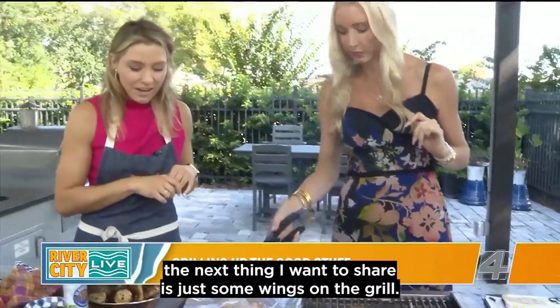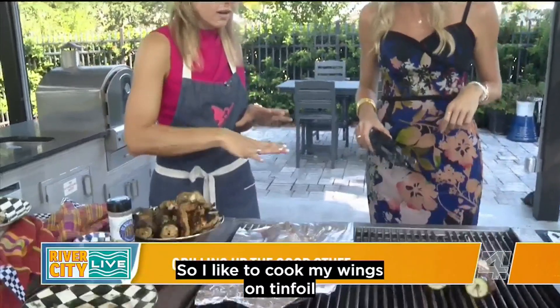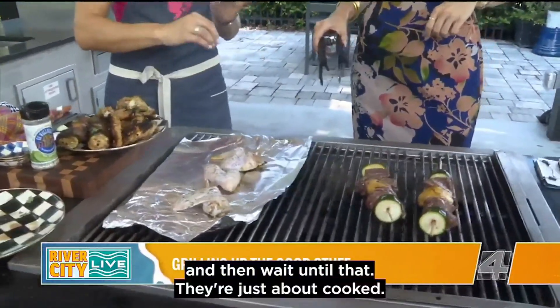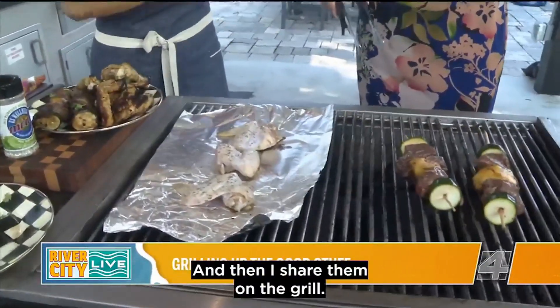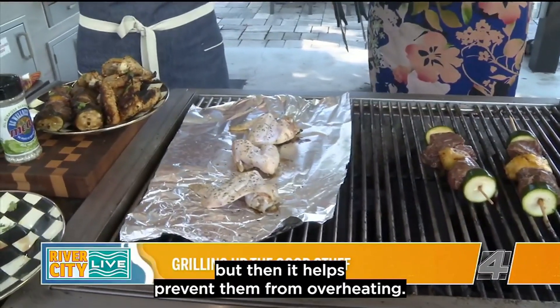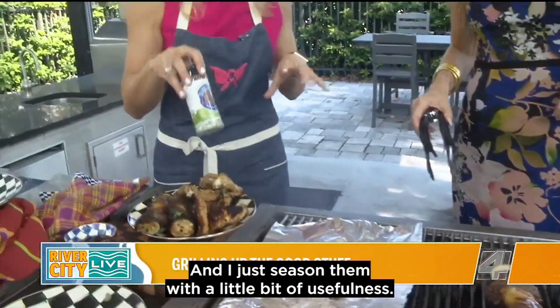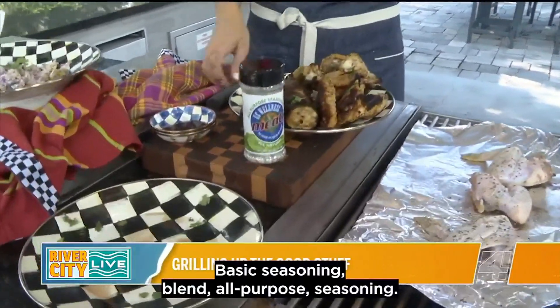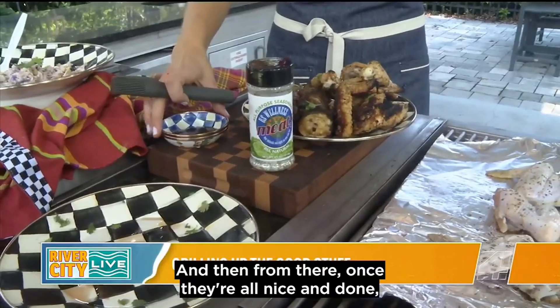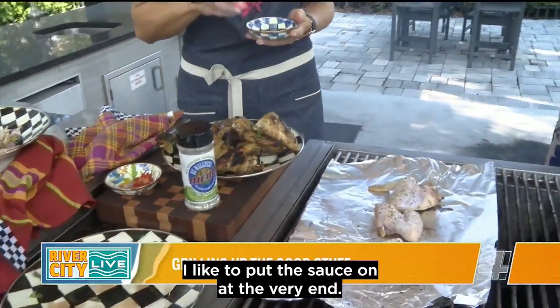The next thing I want to share is just some wings on the grill. I like to cook my wings on tinfoil, and then wait until they're just about cooked, and then sear them on the grill — that way you get that nice grill mark, but it helps prevent them from overheating. I just season them with a little bit of U.S. Wellness Meats basic seasoning blend, all-purpose seasoning. Once they're all nice and done, I like to put the sauce on at the very end.